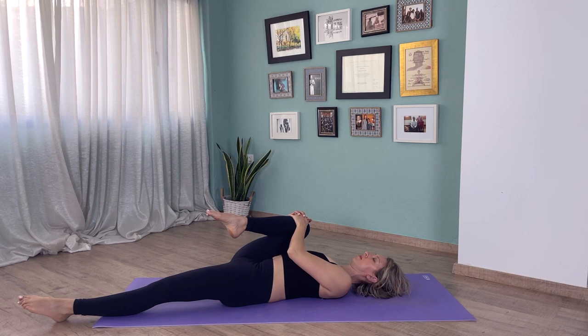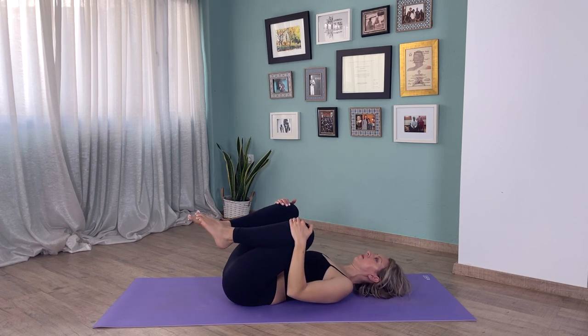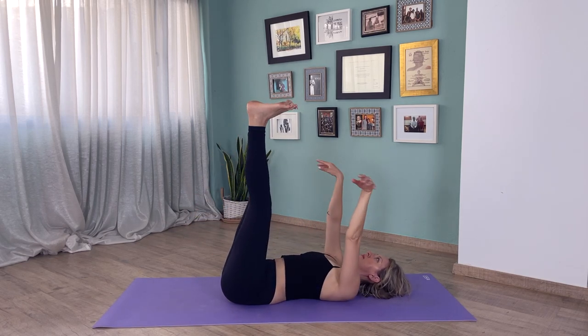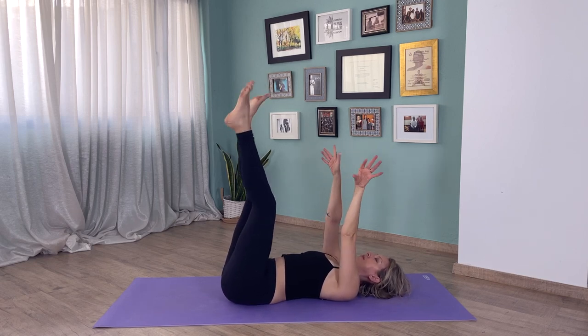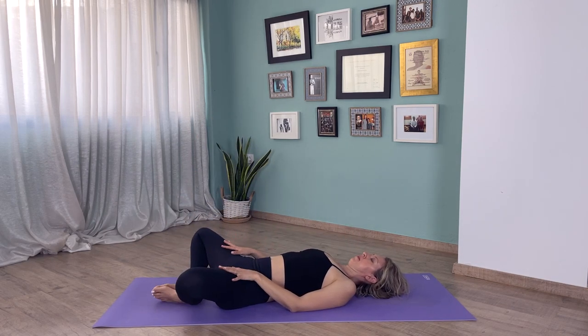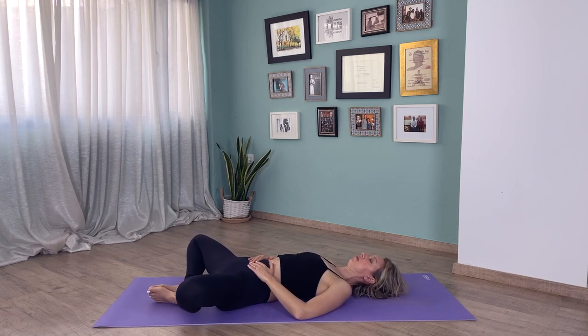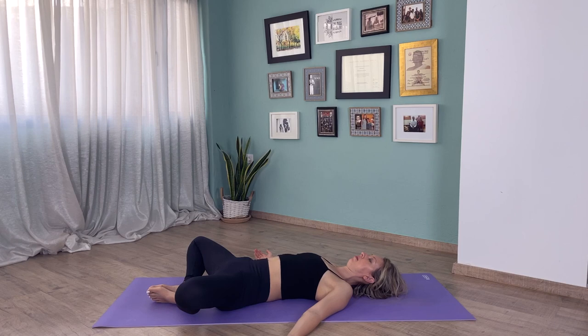Now bring both knees in, you can twist from side to side. Bring your hands and feet up and give your body a little shake — it sometimes feels really nice, especially at the end of a long day. From here, bring the soles of your feet together and allow your knees to open up. You can have your hands on your belly or bring your hands to your side, palms facing up. Take a few moments just to focus on the breath.